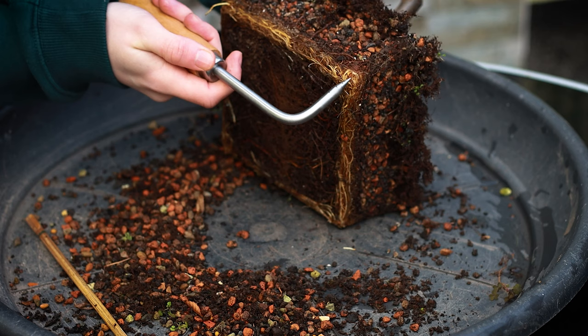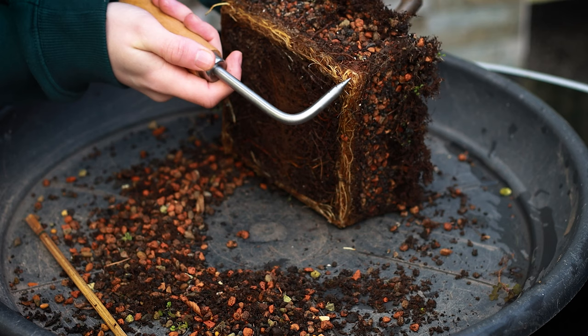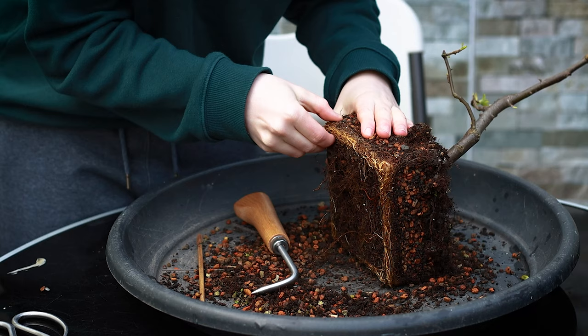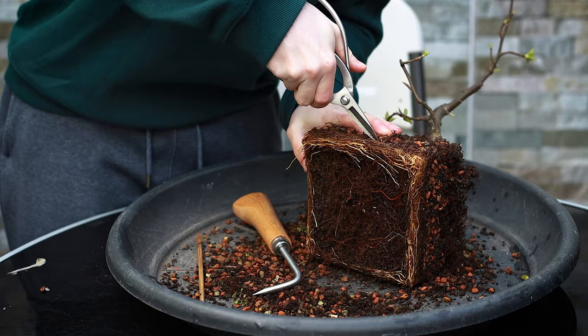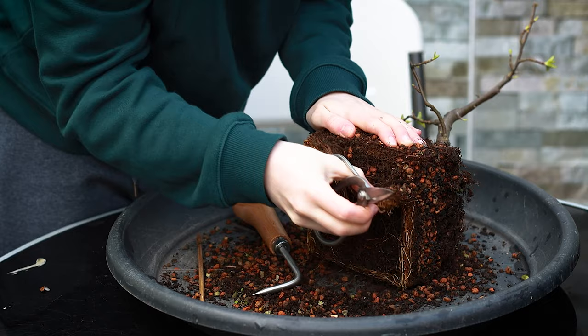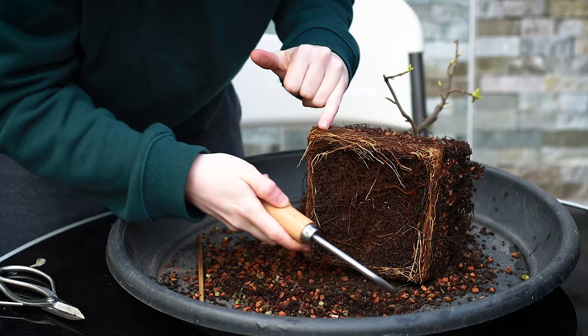I'm going to tilt the tree, and I can see there's a nice healthy mat of roots — a sign it's starting to get pot bound because the roots are winding around and around. I'm going to cut this bottom mat off with the root pruning shears, as this part is so compact that if I were to rake it off I'd be disposing of that section of root anyway.